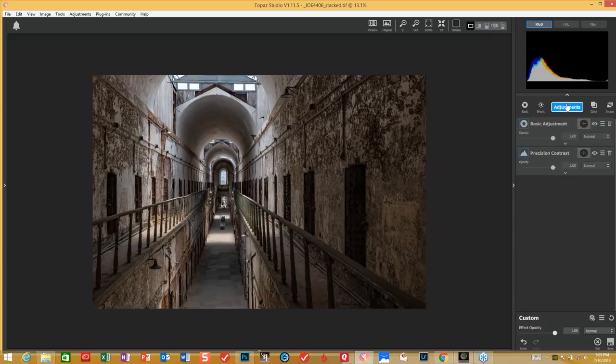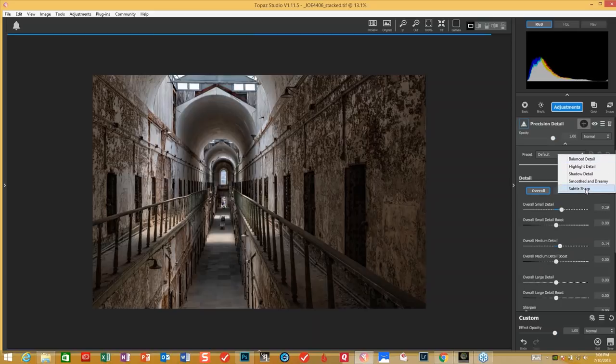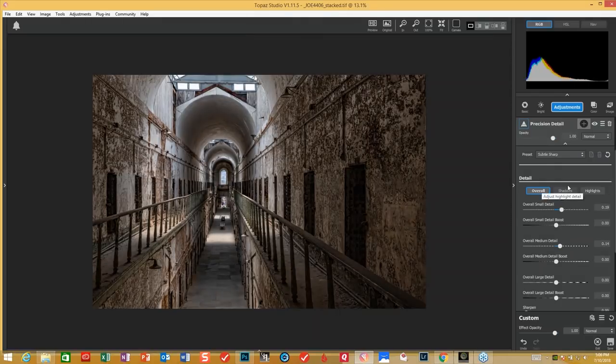Next step for this particular photograph, we're going to come into precision detail. Like most things, I don't want you to know that I've done a lot of editing to it, so everything is gentle. I try and use the subtle sharp preset that Topaz has created, just to give it a very fine look. Press the space bar again so you can see where we started versus where we're at this particular moment — and nothing over the top so far.